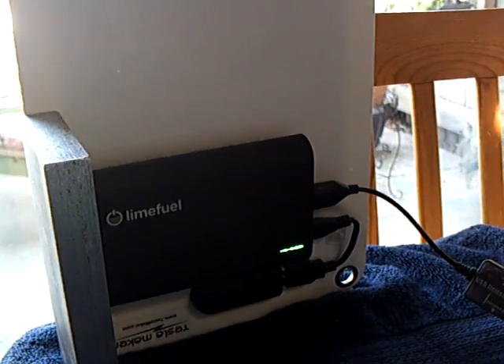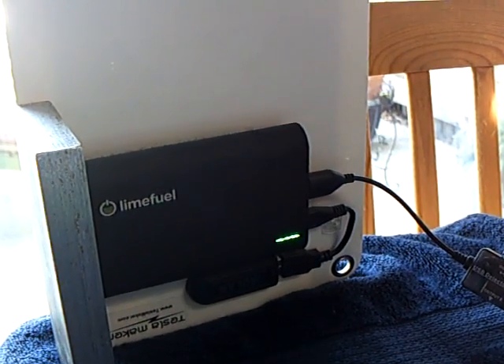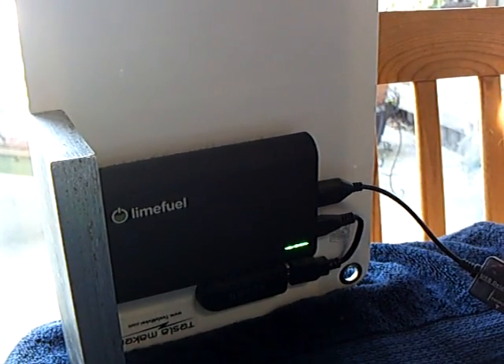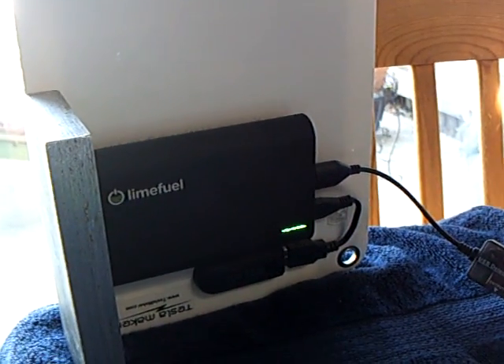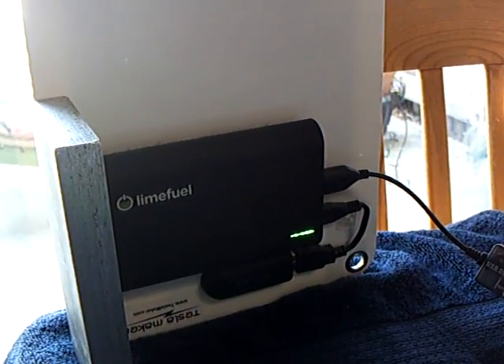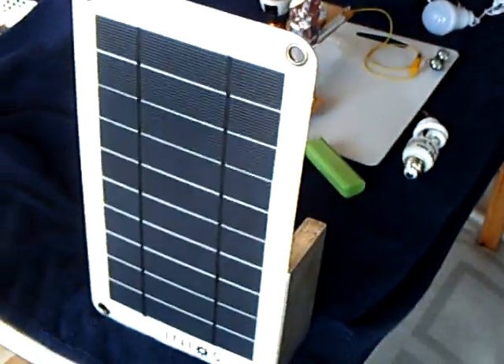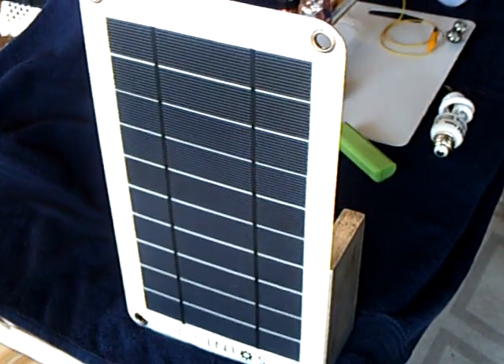I did some tests with this outside and one of the objections — and I have to say it is a valid one — is the heat. It got up to over 100 degrees in direct sunlight, so you would have to be careful that you wouldn't overheat it. It's rated up to 160 degrees, but you'd have to be careful. That's the only thing I saw as a problem.